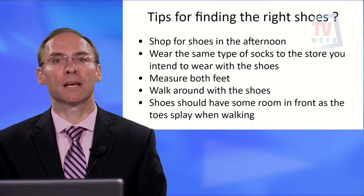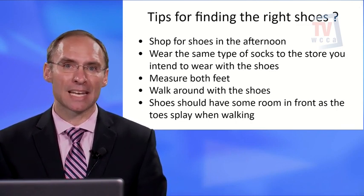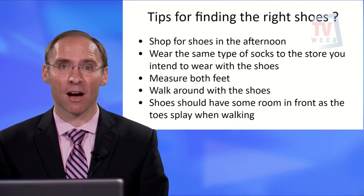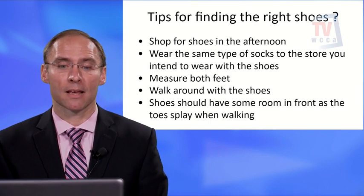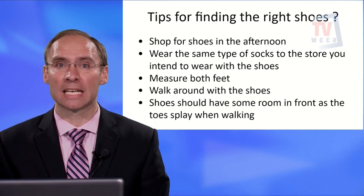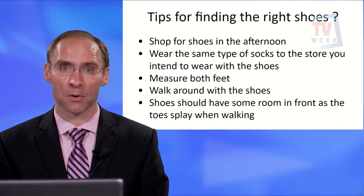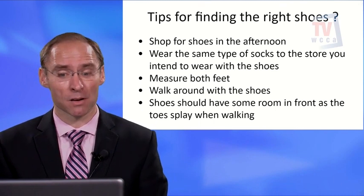Measure both feet. Most people have one foot that's larger than the other, so when measuring your feet as a diabetic you should always measure them — don't just buy a pair off the counter without having them measured. Make sure you're in the right type of shoe. These tips apply broadly, not only to people getting official diabetic shoes.